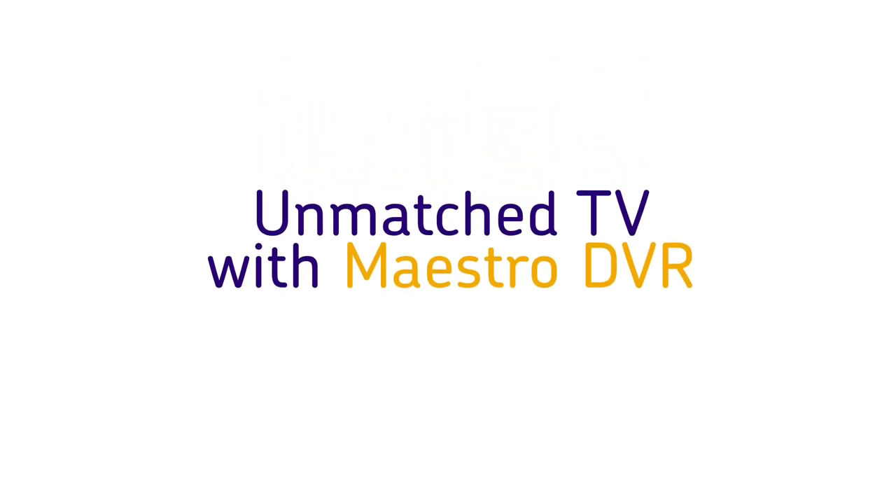Unmatched TV with Maestro DVR. Just another way we are taking you beyond.